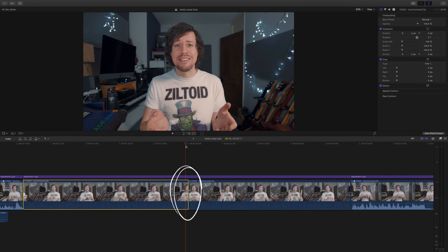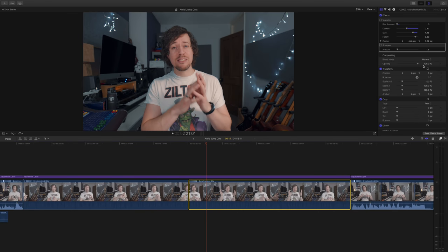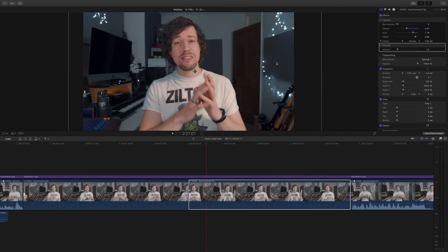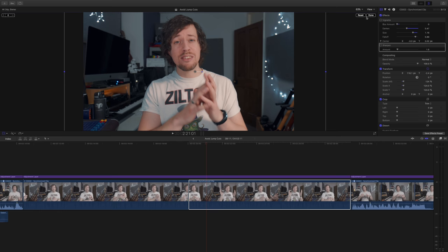Another thing I do really often is crop the image when I need to make a cut, to give the illusion that I'm cutting to a second camera angle. Usually cropping in to about 120% is enough to make the scene look different enough. Of course it helps shooting in 4K as you get a lot of resolution to play with. Here we have another nasty jump cut that would be pretty obvious if I left it as it is, so what we're going to do is crop the second image to 120% or thereabouts and then shift the position so it looks natural as if you're framing it with a second camera.